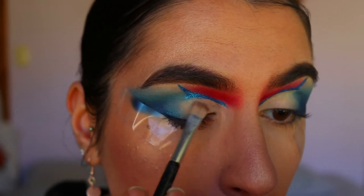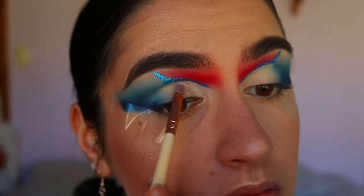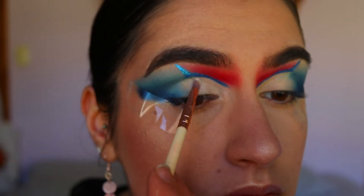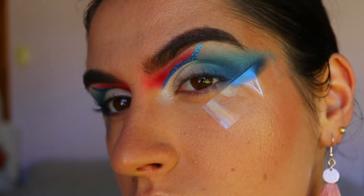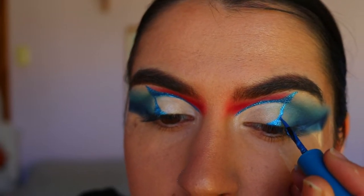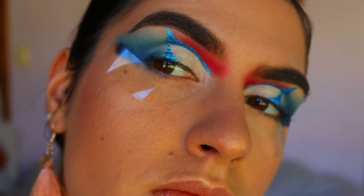I'd recommend watching this whole tutorial through before following along, because I do change the eyeliner shape. I actually wanted to apply eyeshadow to the lid area — it felt a bit bare — so I went in with WA, a beautiful shimmery white eyeshadow, all over that blank space before the blue on the inner third of the eye, and also highlighted my inner corners. Then I go back in with that Revlon liquid liner to connect the cut crease to the eyelid area — though it looked a little too clown-like, so I do change it later.